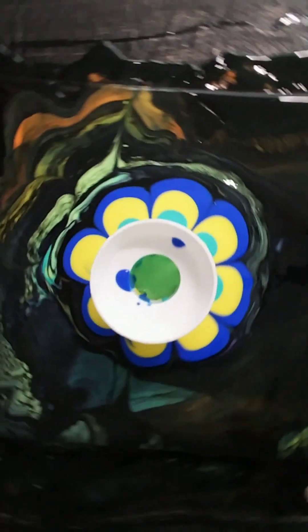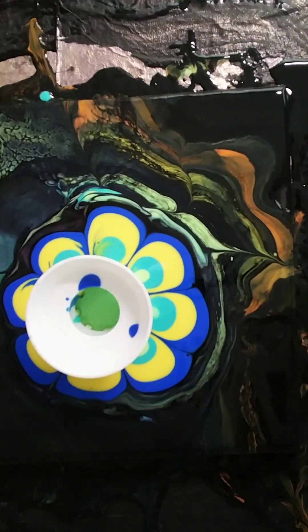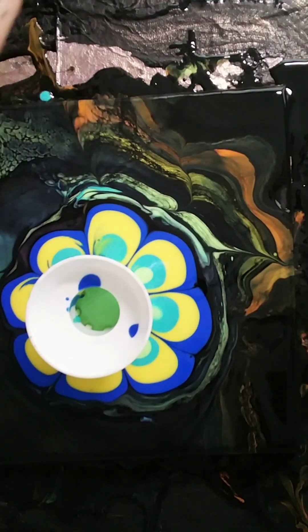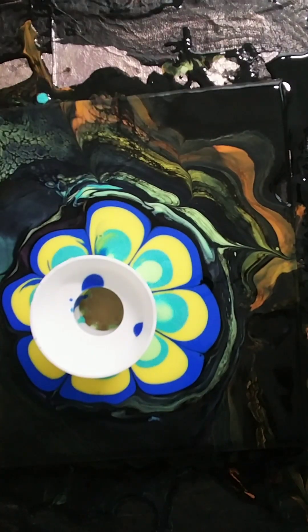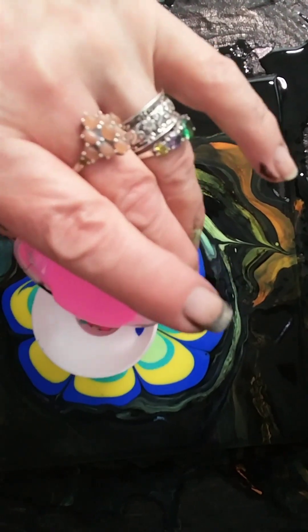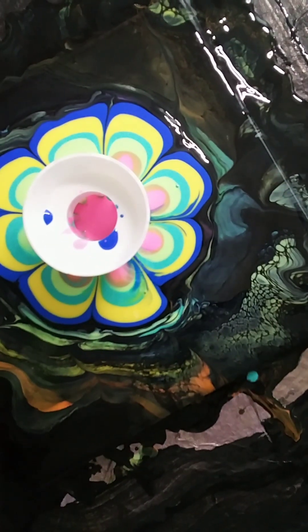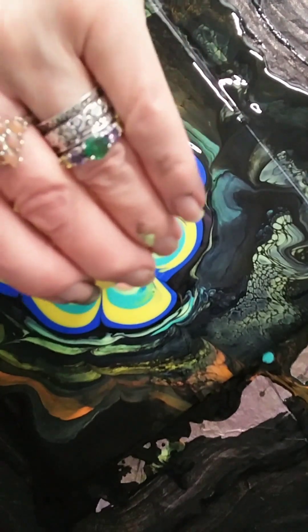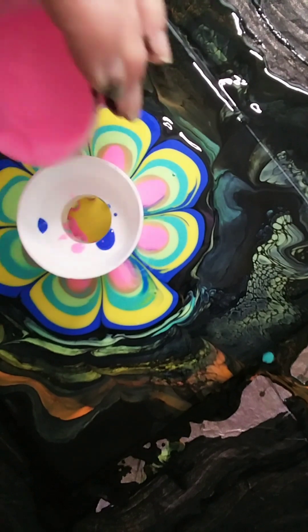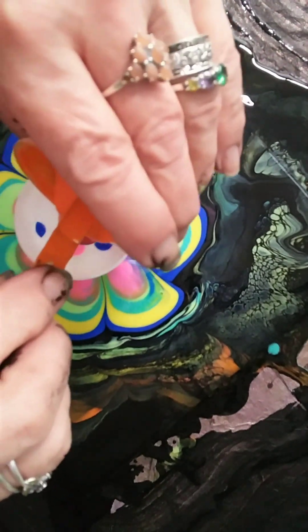I'm going back and forth to get some of the paint to come out a little more evenly. I was going to use that green but I changed my mind — I'm putting gold in next. This gold is a wall glitter paint and it veins through the little crevices in the painting; it's really cool.